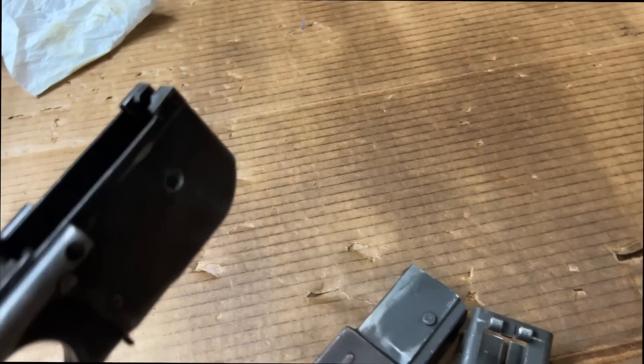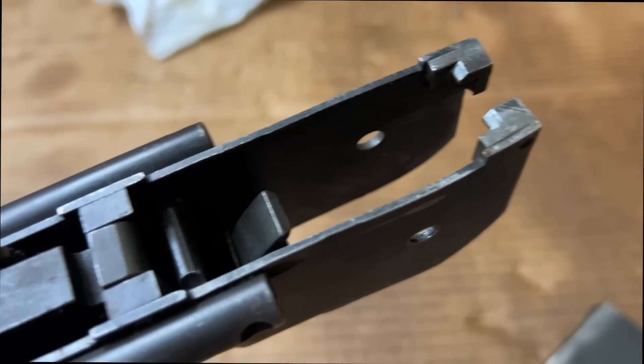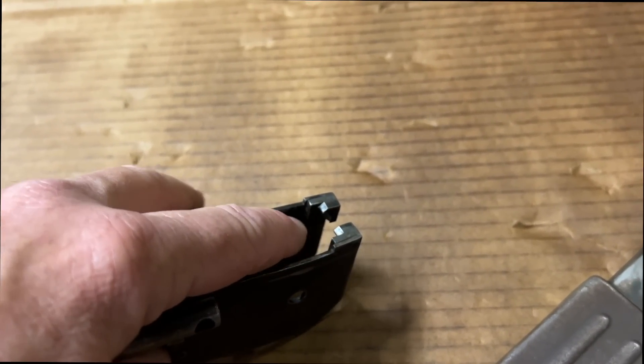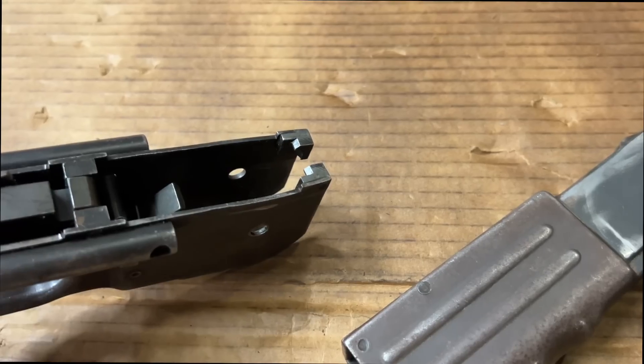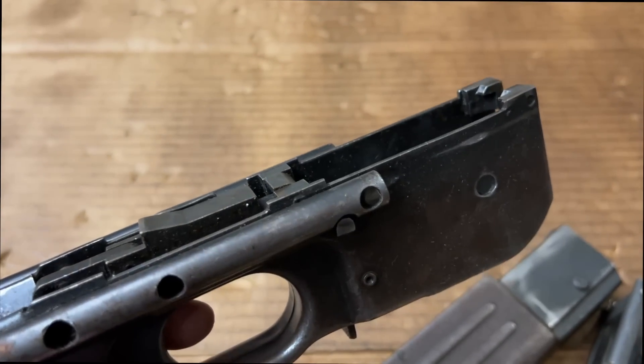Something really interesting to me was how the upper attached to this lower — these weird little chamfers. I knew I saw that somewhere. I'm like, man, where have I seen that? And when I figured it out I was like, whoa, this is really weird.